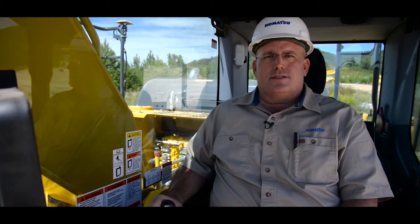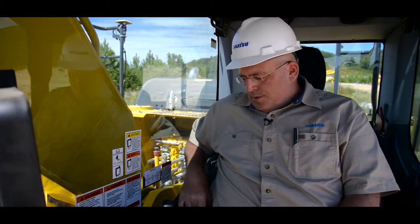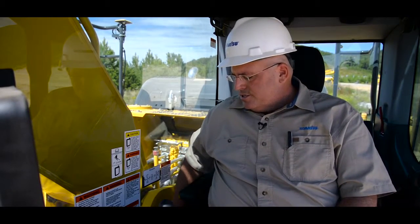In this quick tip video we're going to cover the startup procedures for Komatsu's Intelligent Machine Control Excavators. The first thing is always make sure you have your seat belt on and properly fastened. Now we're ready to start the machine.